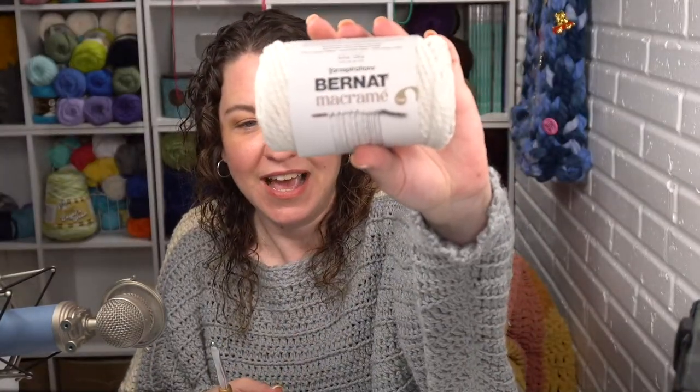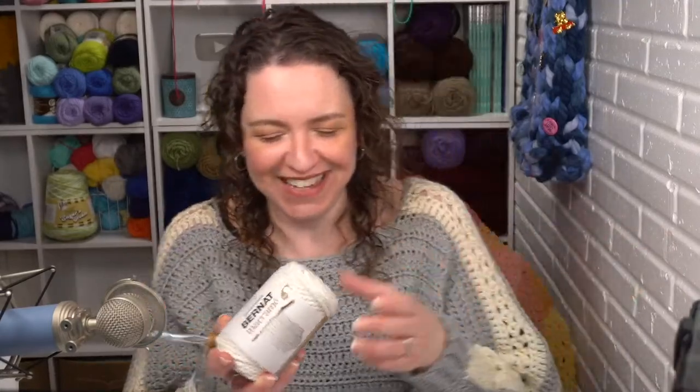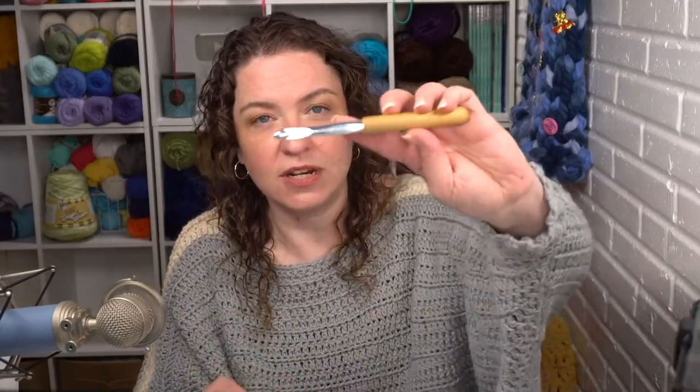Today I am using Bernat Macrame — this one is in the Natural color. One of the things I love about this is it comes in a bunch of really fun colors: teal, a gorgeous green, a burnt orange, even a black. It is a fun yarn. It does take a little bit of hand strength, so as you crochet with this I recommend taking breaks and resting your hands, giving them a stretch as needed.